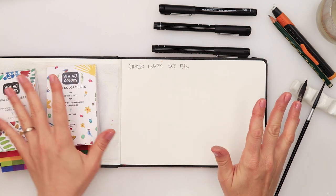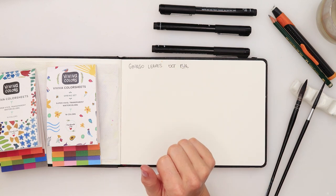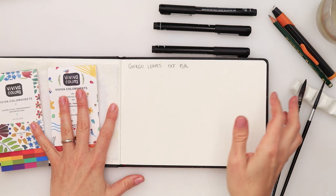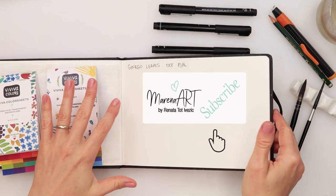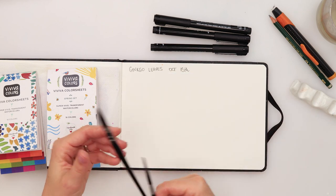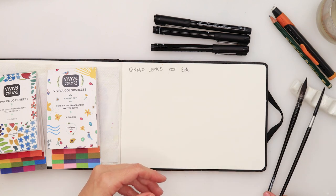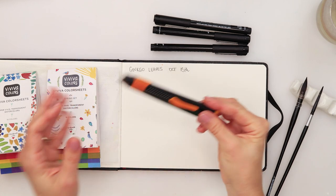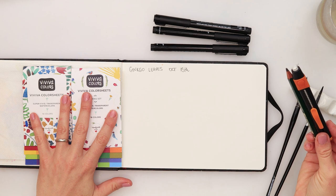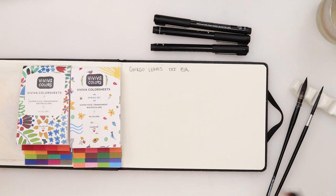Hey guys, welcome to my channel. This video is October 13th, and we will be painting ginkgo leaves. As in previous videos, I will be using this Hahnemühle sketchbook and some Etchr ink pens. I will also be using this brush from Raphael — this is Softaqua number zero — and a Dainayw number four, plus a pencil and eraser. I will be using watercolors from Viviva color sheets, which are great for on the go.